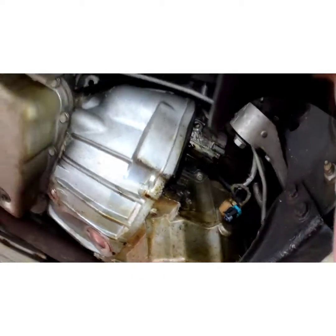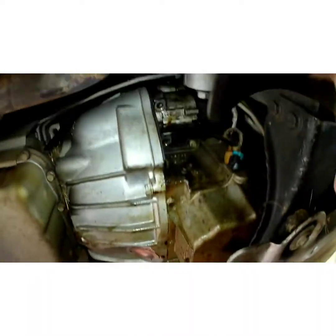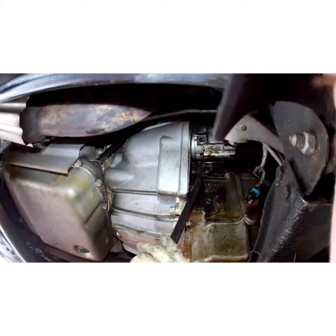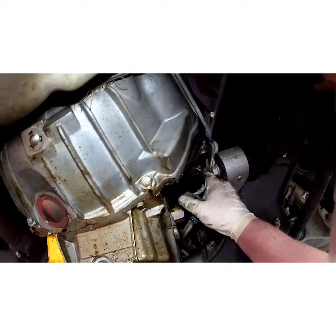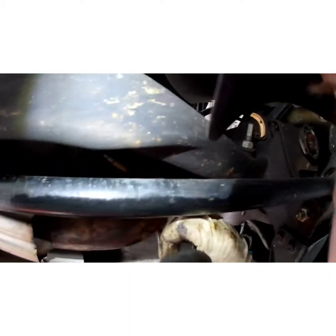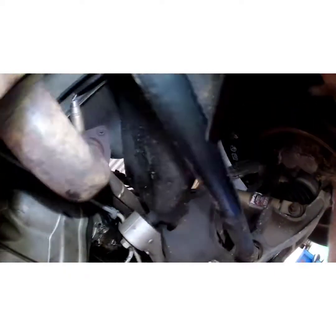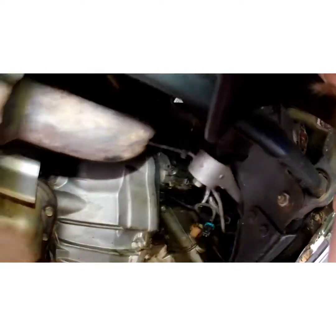Without pulling too much other stuff — hopefully. Let me grab a little pry bar action here. I think that heat shield has to come off on top of it — just pry that off.